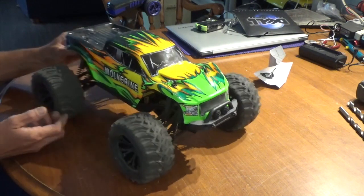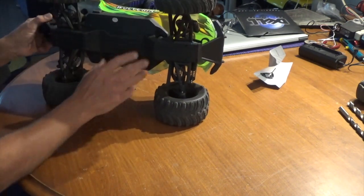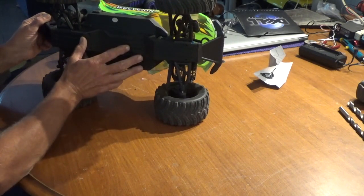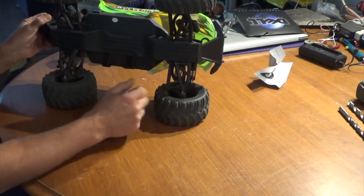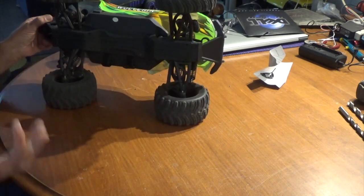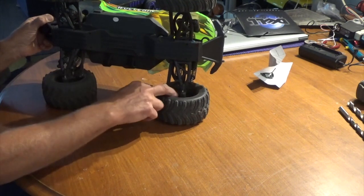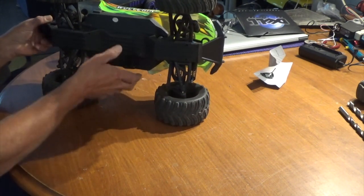This thing is built kind of like a Traxxas in a lot of different ways. It's a completely new chassis design — modular, comes apart kind of like a lot of Traxxas vehicles. It's got upper and lower control arms front and rear, a lot like your Summit, with pillow ball axle carriers.